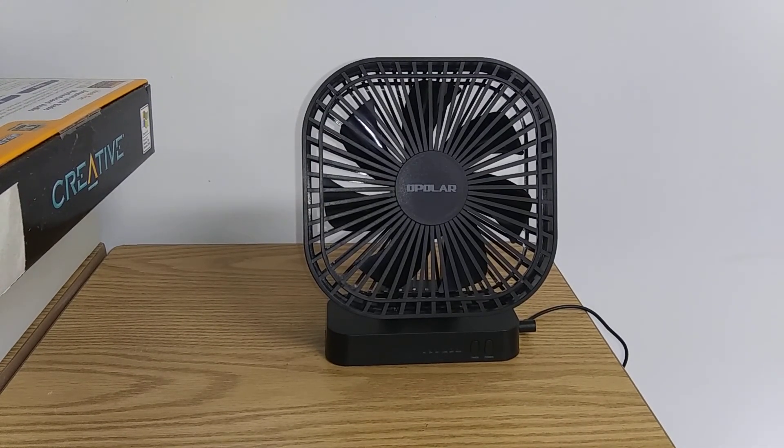And that's all I have today for the Opolar desk fan.